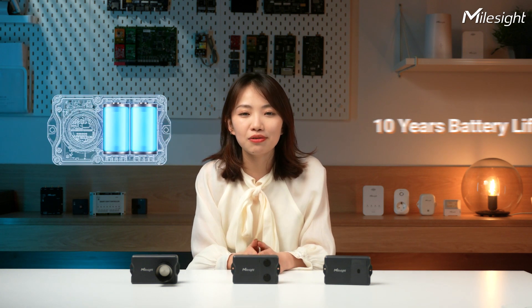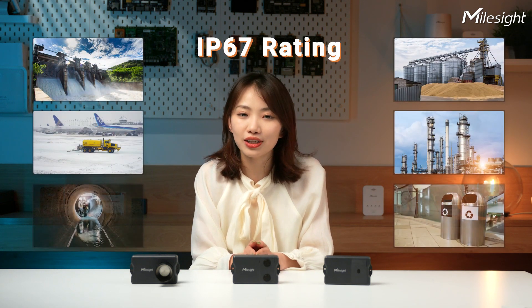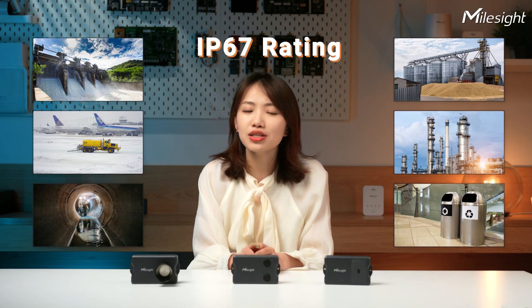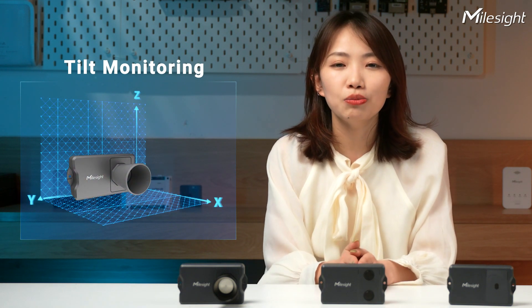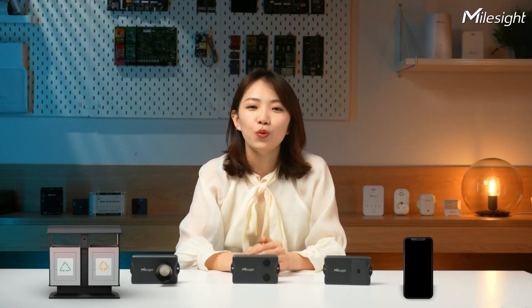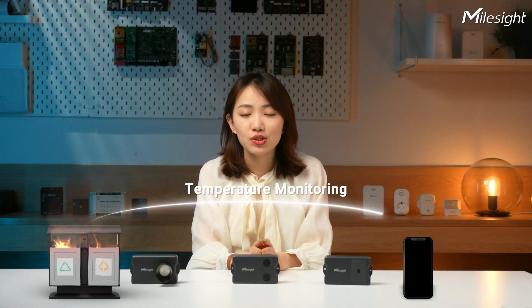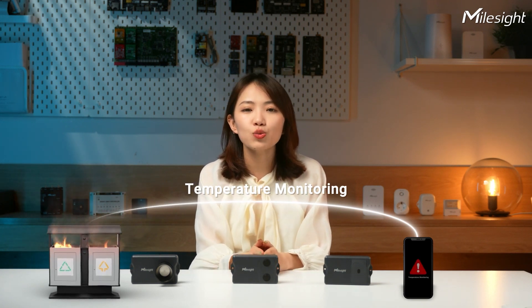All three products share some amazing features. They have incredible battery life lasting more than 10 years, making them super low maintenance and cost effective. They are waterproof and dustproof with an IP67 rating enclosure, so they're tough enough to use everywhere. With a built-in 3-axis accelerometer, they can monitor device tilt status and alert users if the device is not well-positioned. They're also equipped with a built-in NTC thermistor that monitors temperature, and if the temperature changes sharply, the device will send alerts to prevent combustion.